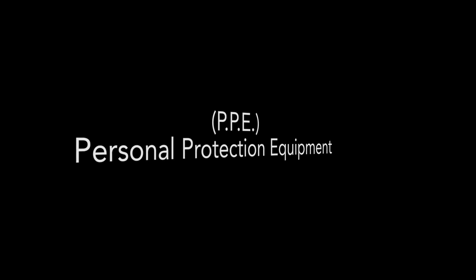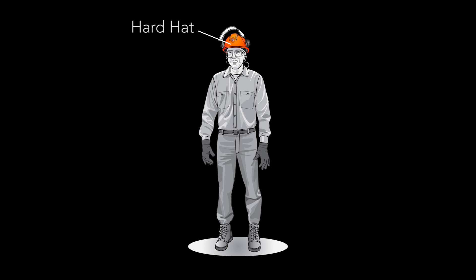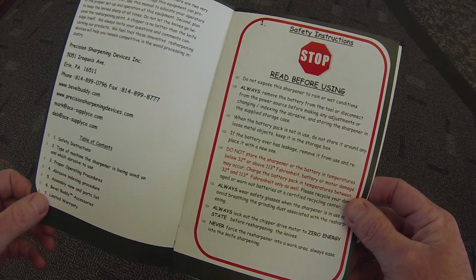But before we begin, it is important to note that personal protection equipment, including a hard hat, eye and ear protection, work gloves, and non-slip steel toe work boots should be worn by the operator at all times during the sharpening process. Always refer to the chipper operator's manual for complete safety and operating instructions.